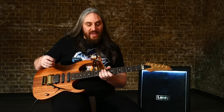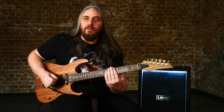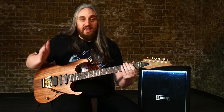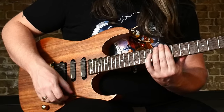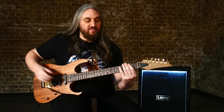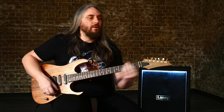And then let's go through all of that again with a nice clean tone on. We'll start with the bridge this time. And then let's go for the second to bridge. Middle. Second position.